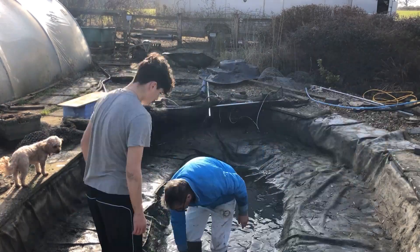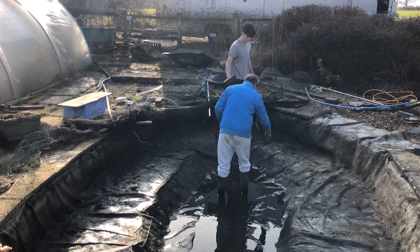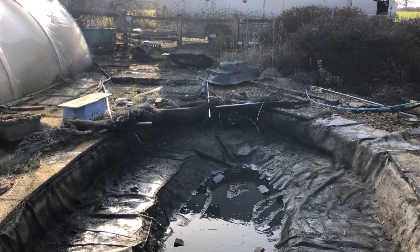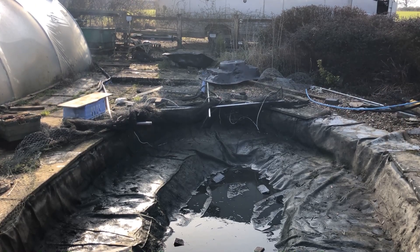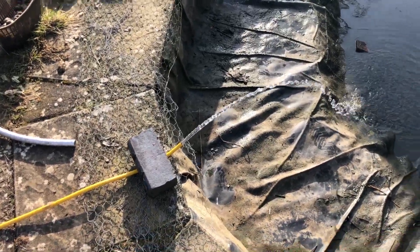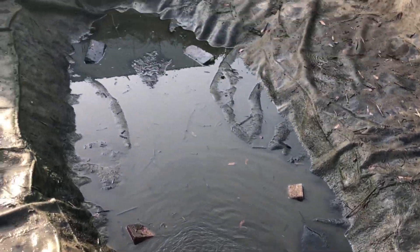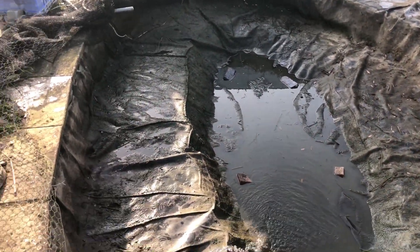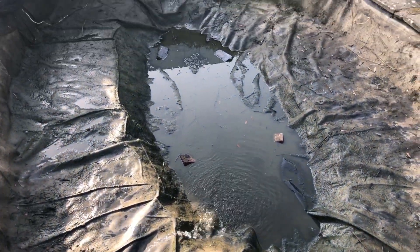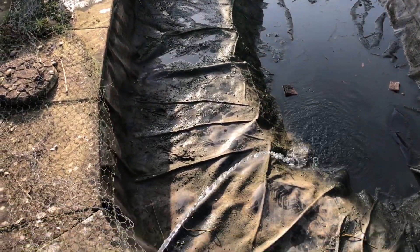We gathered up some rocks to place on the bottom just to stop the liner from floating away when we started filling it up — so it wouldn't start to bubble again. After that, we got out of the pond, got the hose pipe, and started filling it back up. Honestly, this was the best moment — all the hard work had paid off and the pond was getting back to normal. It's going to take a few hours to fill a pond like this, so we just had to wait.